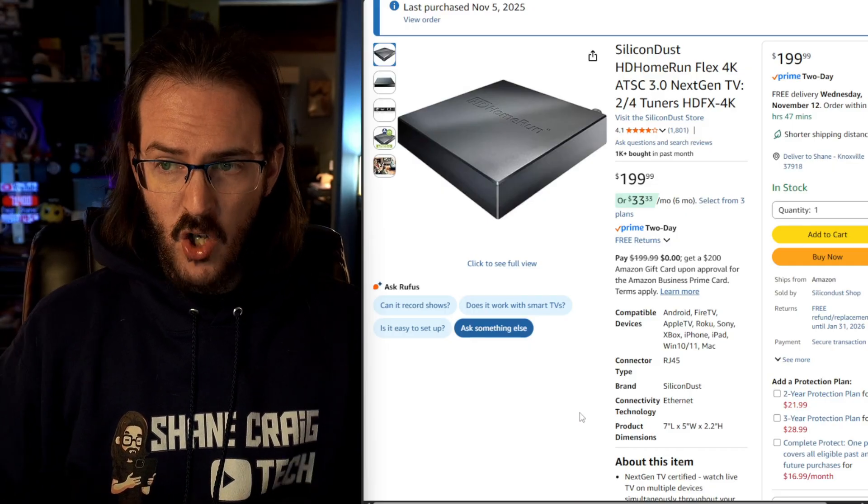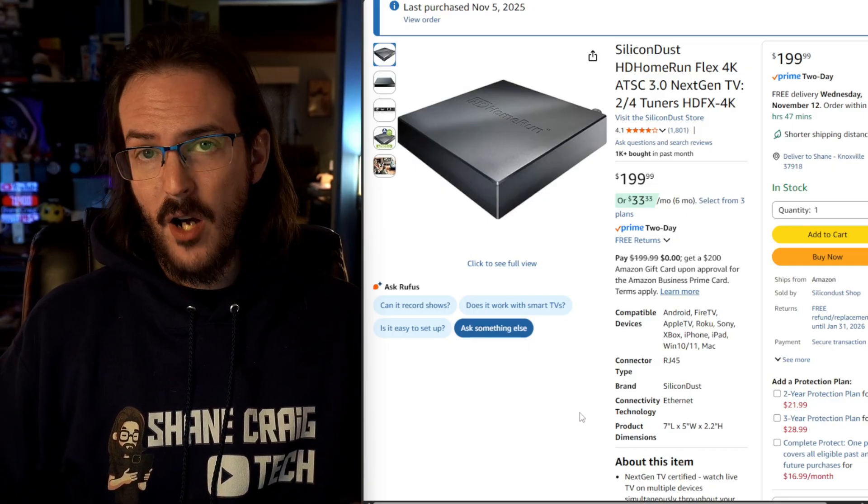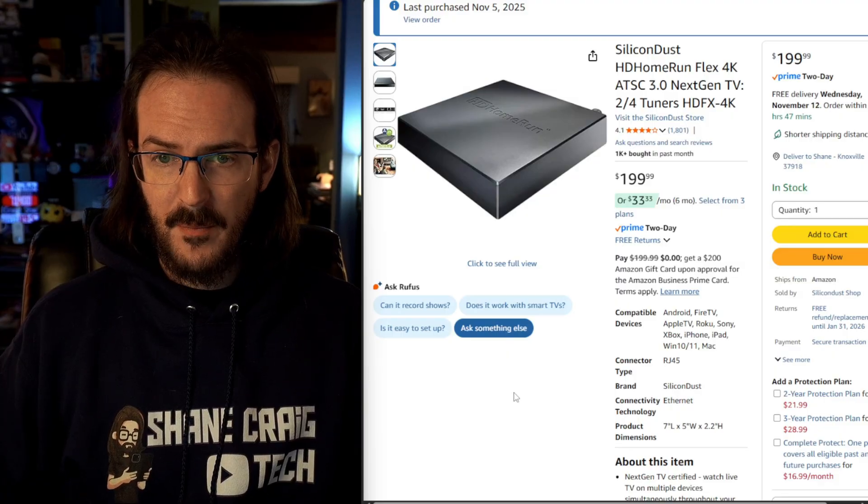And if you don't want to use a Plex server, their built-in app seems to work pretty well — not as great on your phone, but really quite solid on your TV. I'm going to put a link to the HD Home Run in the description down below. If you click on that link and you make a purchase, I'm going to earn commission — it's a great way to help support the channel and it doesn't cost you a dime. And it's a great way to still have access to things like Monday Night Football without having to worry about whether Disney is going to pull their shows off YouTube TV. Thanks for watching. Subscribe for more content like this, and until next time, stay nerdy, my friends.